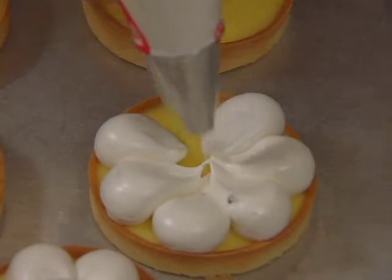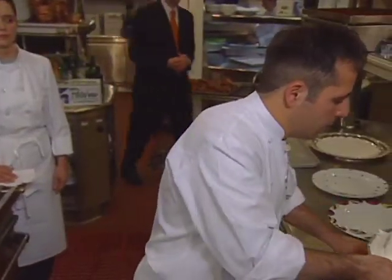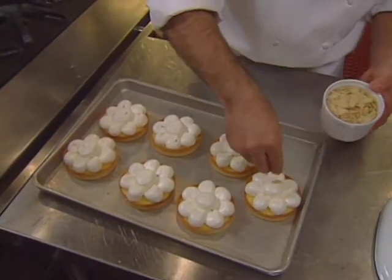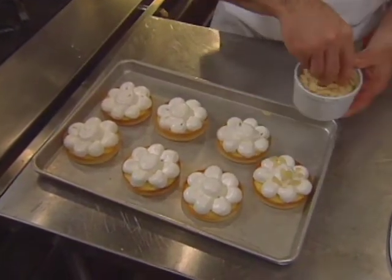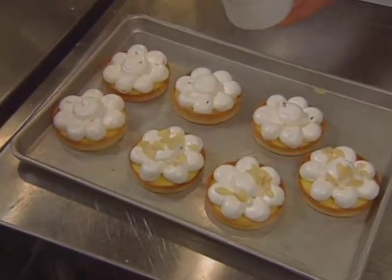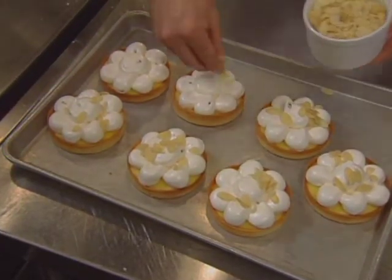The sheet pan is turned for piping. Once finished, a little bit of sliced fruit is added for a nice look and great taste. Then the tarts go into a salamander or broiler to finish — the meringue comes out fluffy with a nice golden color.